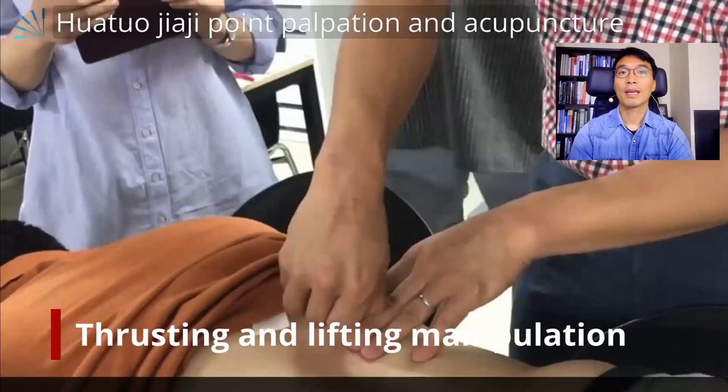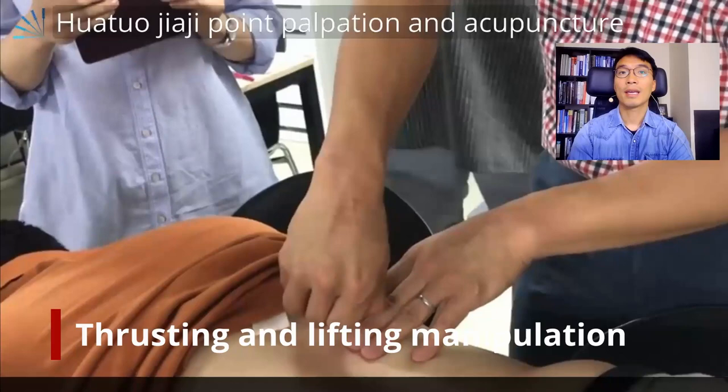In this way, I can guarantee focal blood flow increase and a treatment effect for radiculopathy. I hope this video will be helpful to treat back pain or neck pain patients with the Watajaji point. Thank you.